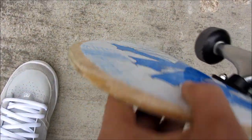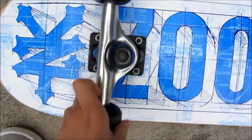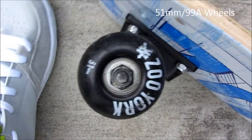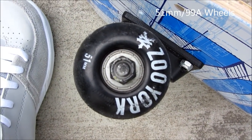I've been skating it for about 24 hours and I've worn down about one ply, which is quite good. It has 5.0 trucks, some really nice New York wheels, and Big Five bearings.